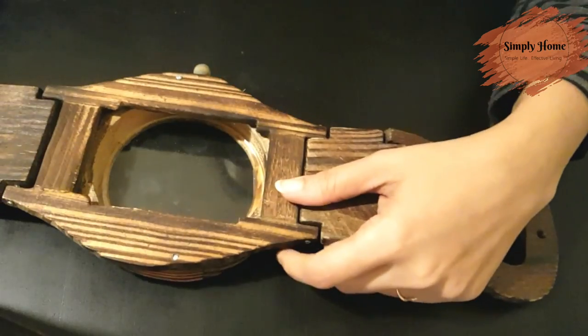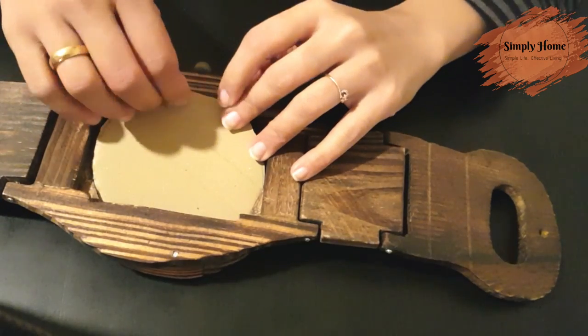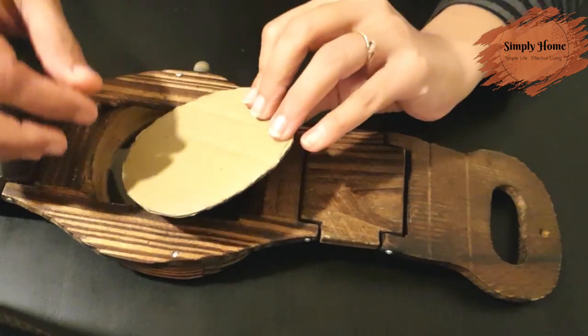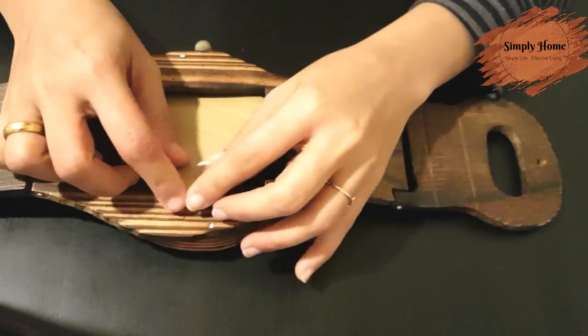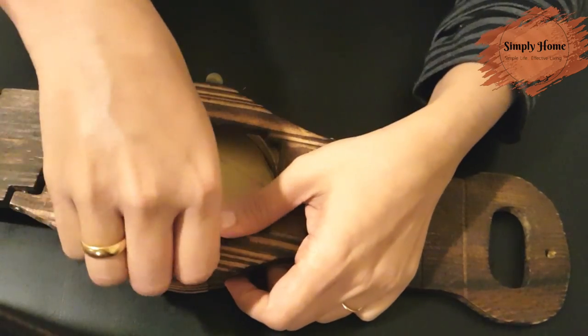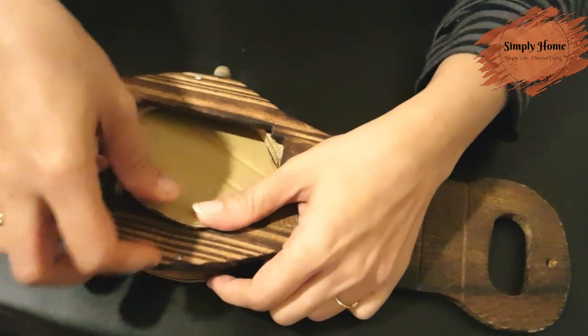We have to cut the cardboard piece. This is a hit playlist idea — it's a brand new idea, but in case you don't have any idea, this is a helpful one.